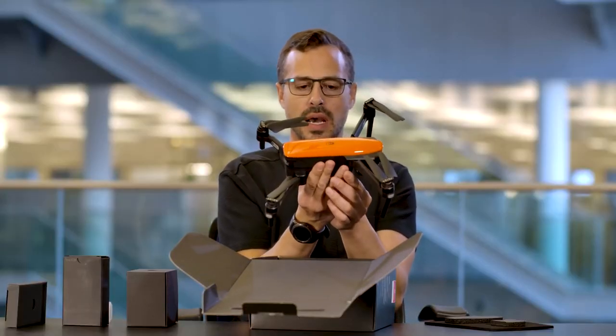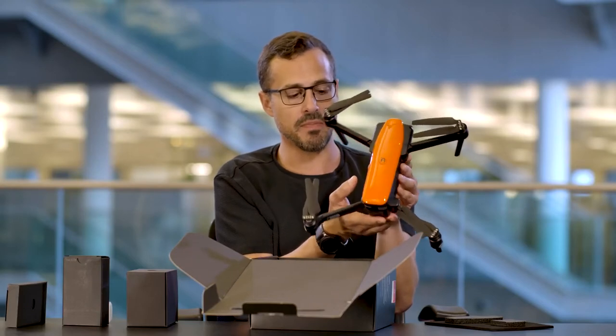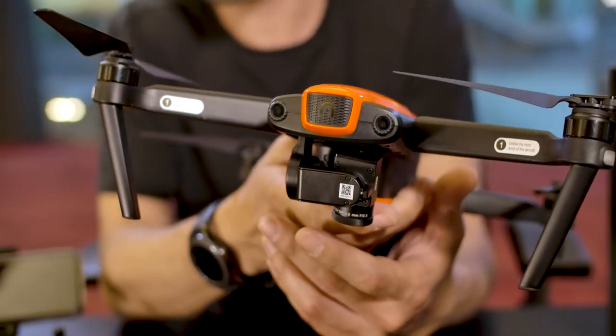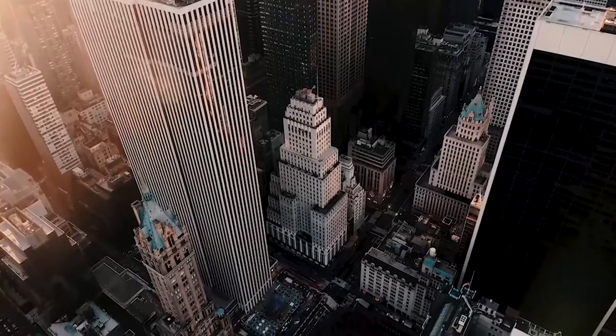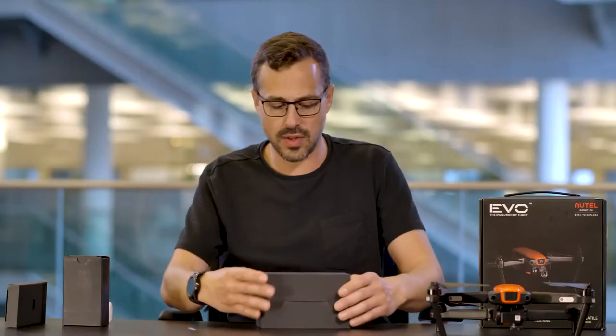It looks very similar to other devices in the same category — around the same weight and the same feel to it. The camera is around the same size, and this can shoot 4K at 60 frames per second, so you can really get some quite professional footage on these.